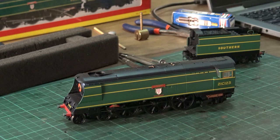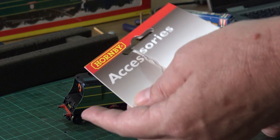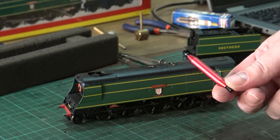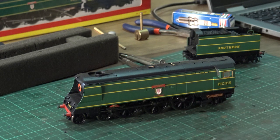One thing I will say is this loco is fitted with a speedo cable, which you may have noticed I've reinstalled incorrectly. So I'm going to take that off again, and you need one of these - preferably one of these, sold by Hornby, for about 5 or 6 quid - to take off the speedo cable. Anyway, we'll do it step by step and see how we get on hardwiring in this decoder.